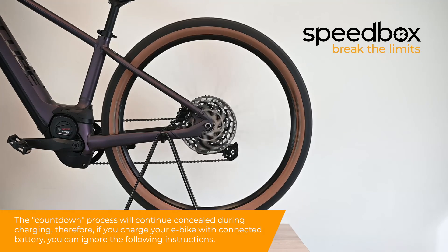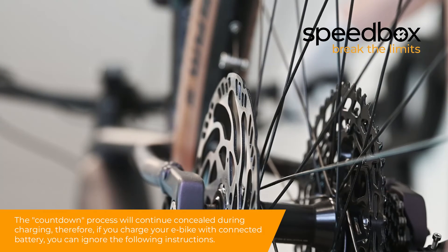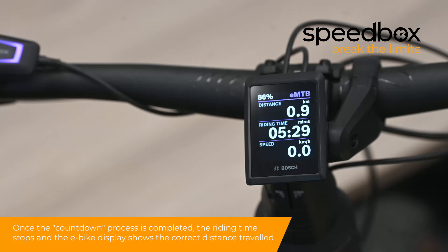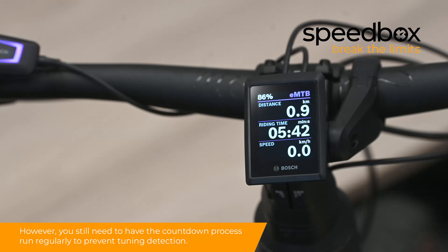The countdown process will continue concealed during charging. Therefore, if you charge your e-bike with a connected battery, you can ignore the following instructions. If you need to remove the battery from your e-bike in order to charge it, you need to wait for the Speedbox to carry out the countdown process after the ride. When you stop your e-bike, the ongoing countdown process will be indicated by the increasing riding time. Once the countdown process is completed, the riding time stops and the e-bike display shows the correct distance traveled. The countdown process can be interrupted by turning off the e-bike or by setting off, so it does not restrict the use of your e-bike in any way. However, you still need to have the countdown process run regularly to prevent tuning detection.